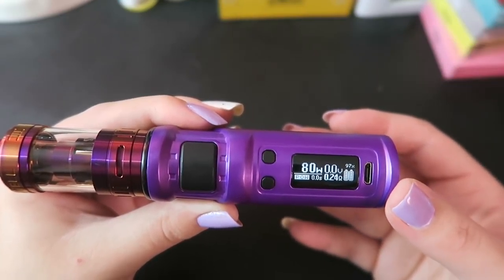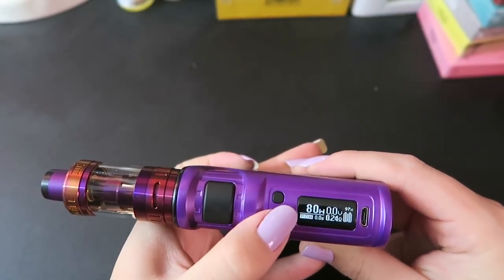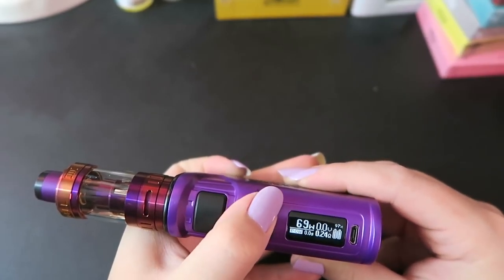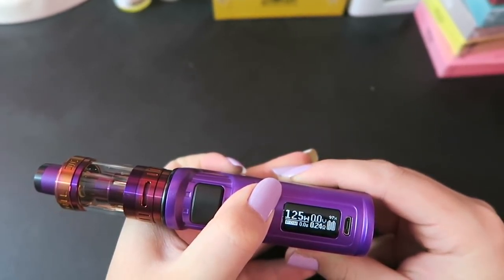It does have temperature control for nickel, titanium, stainless steel, and a bypass mode as well. To adjust the power level you just use the up and down buttons — they adjust by one watt increments, and this goes from five all the way up to 200 watts.